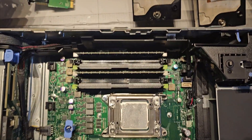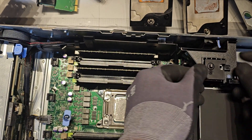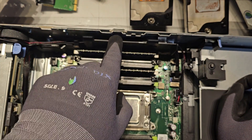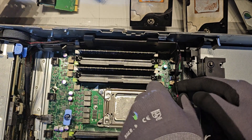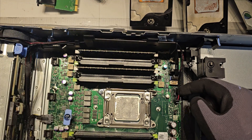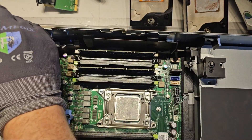Starting from the back, you have this piece here that just lifts up — put it over there. Then this piece we're going to take off as well, but first we have to remove two cables. This is your DVD power cable that runs along the front — there's no DVD drive in this one, but that's where it would go. We're going to pop this up and put it underneath the fan to keep the wires out of the way.